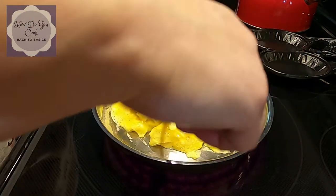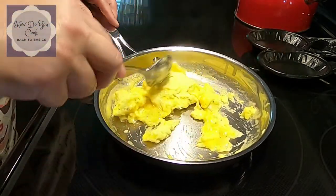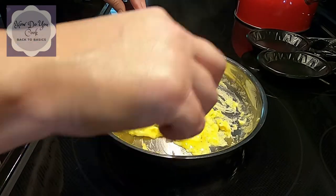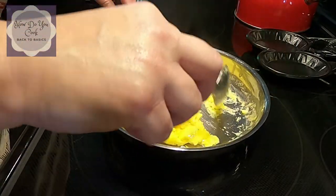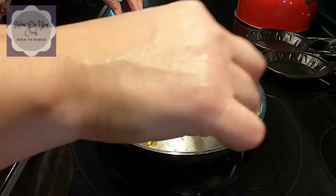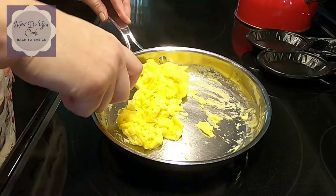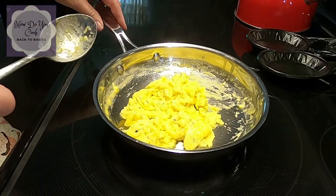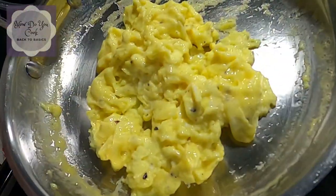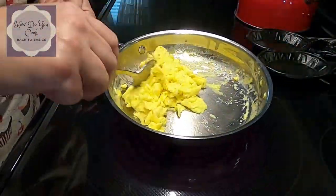I'm going to stir again. As you can tell, the shininess is just about gone from the eggs. Once all the shine and the wet goes away, you'll know your eggs are ready and done — they're ready to come off the heat. They're almost done — see? That's what they look like. They're almost there.